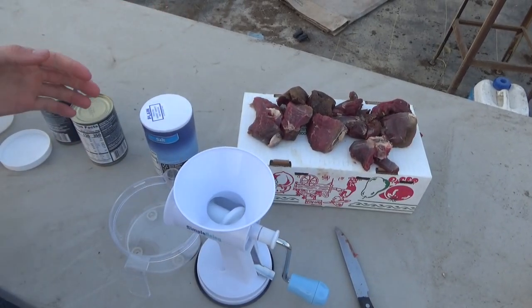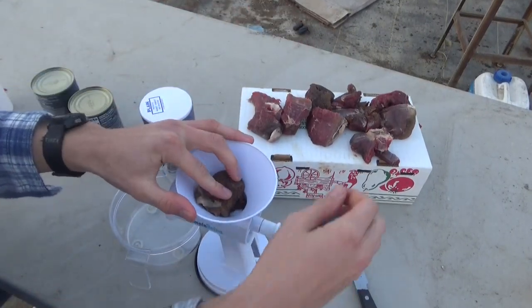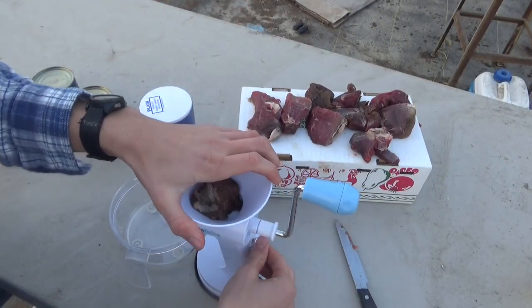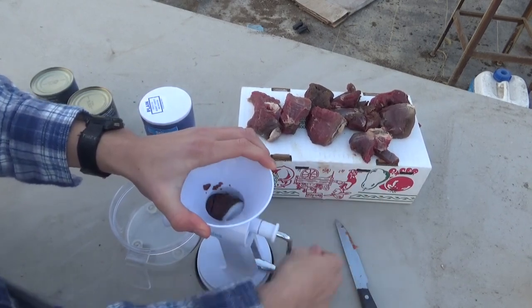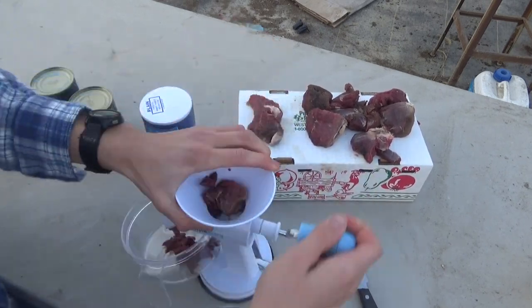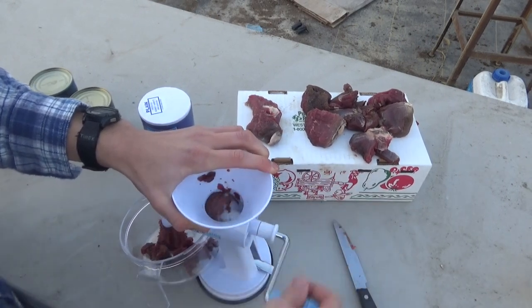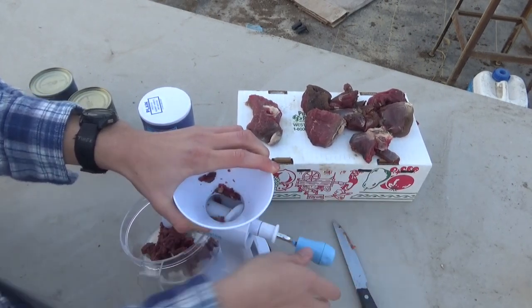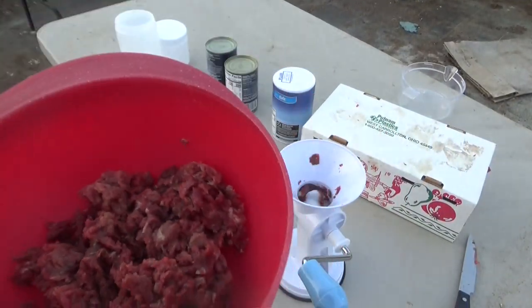First you want to go ahead and start grinding up the meat. I'll put it in the meat grinder. Alright, I just finished grinding all the deer meat up — you can see it all in there.